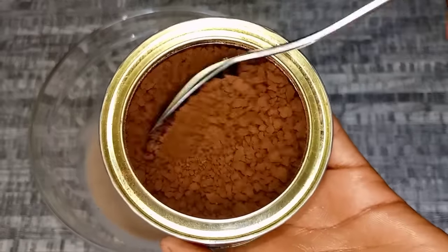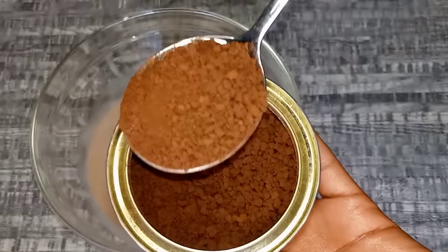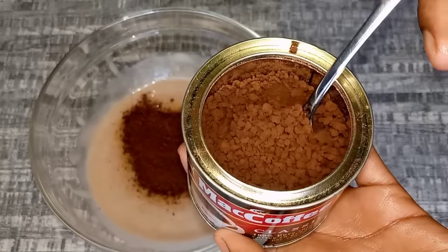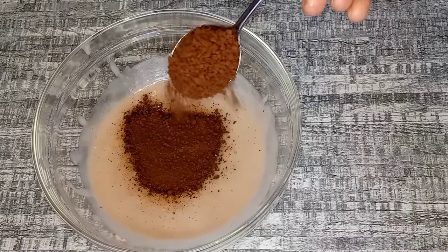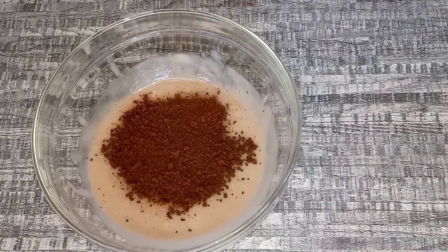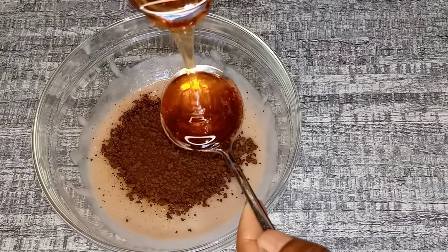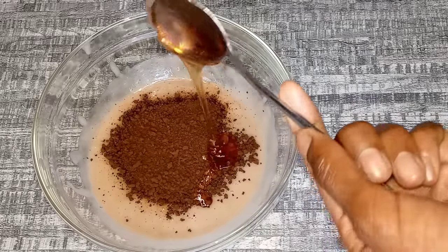Now I'm going to grab the banana paste I kept aside and start by adding coffee — I'm going to add two tablespoons. Then I move to the next ingredient, honey, and I will also add two tablespoons.